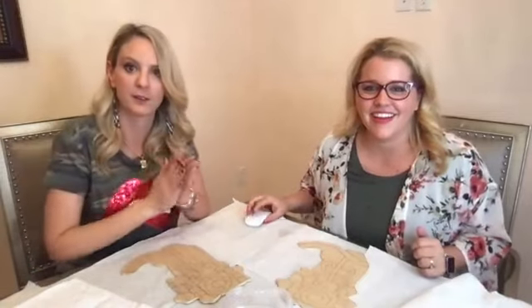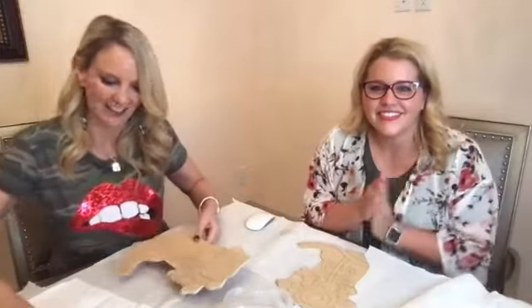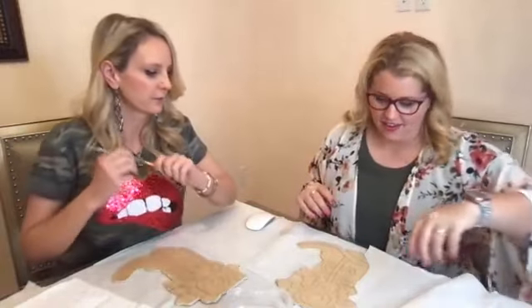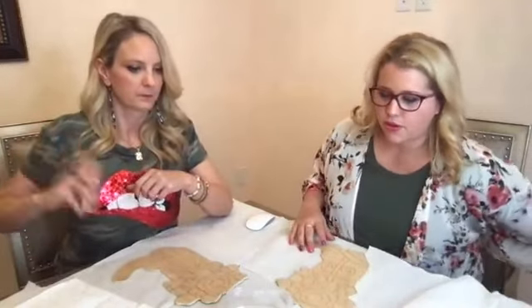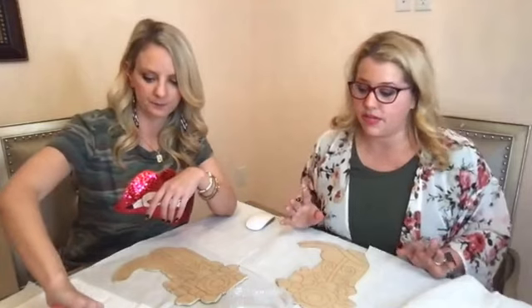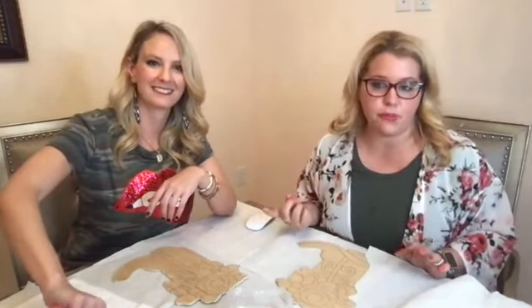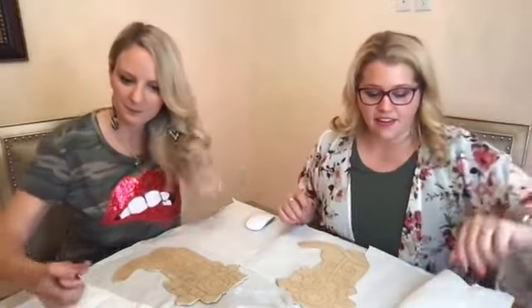Cowboy boots aren't my favorite thing to have. Oh, we got some people in here — hey Regina, hi Michelle. So what colors are you gonna do? I'm thinking, do we have brown? Do we even have brown boots? Or I could do gold boots — that's a gold boot. We have gold, yeah. We have a random assortment of colors because we flew here, so we couldn't bring a ton of stuff. We're just painting with what we got and we'll see.